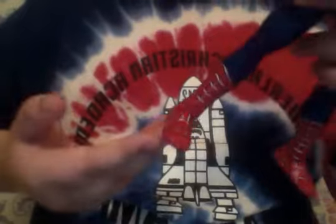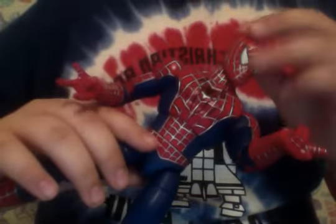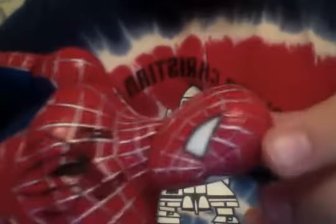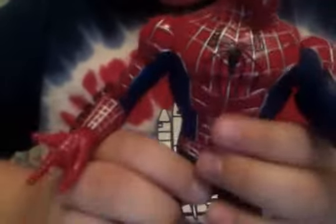But yeah, Spider-Man 1 figure. I found this in my closet and I had this figure since I was like 3 or 4 years old, because I'm 11. I just think he has some really cool detailing, and the face looks really cool, and the emblem is really cool.